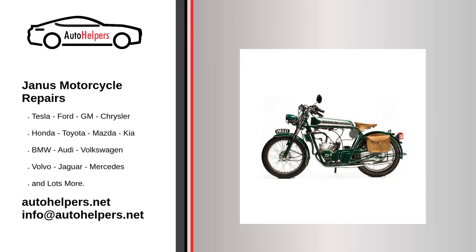Janus Motorcycle Repairs. If you're looking for help fixing your Janus motorcycle, look no further. Our comprehensive Janus Motorcycle Repair Guide will explain common issues, provide tips, and maybe show you how to repair your vehicle.